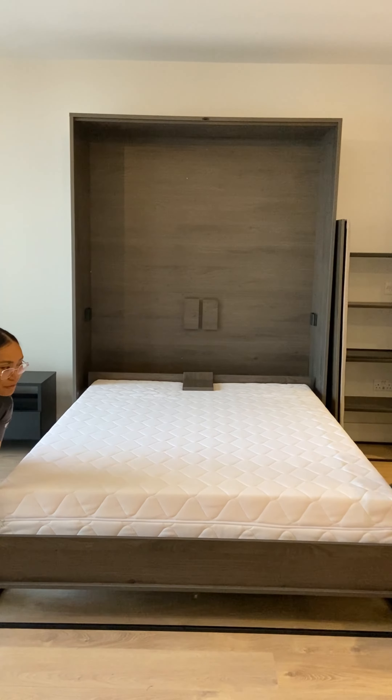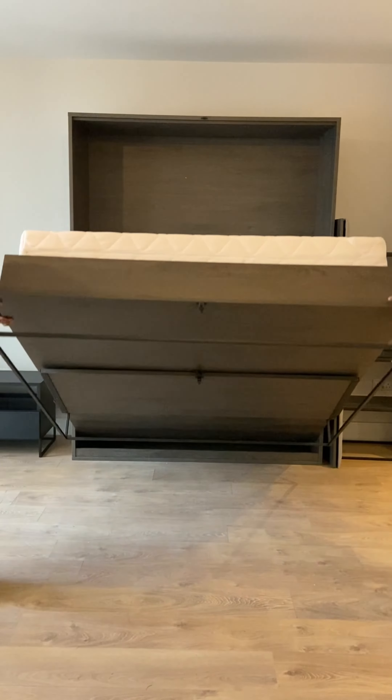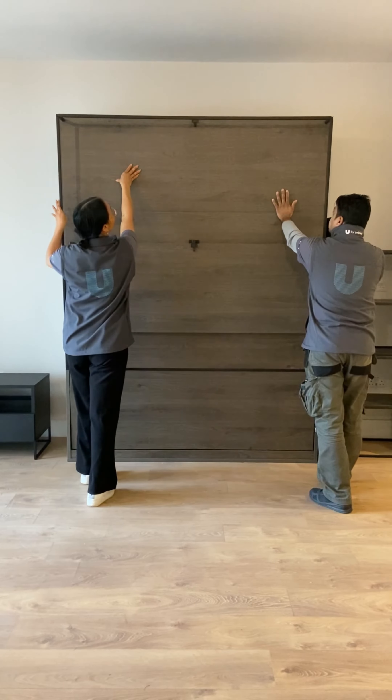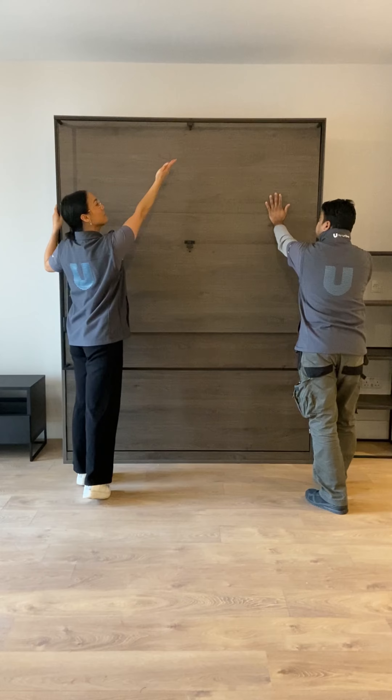And then to fold away, lift from the bottom of the bed. Push off. The bracket will click into place at the top.